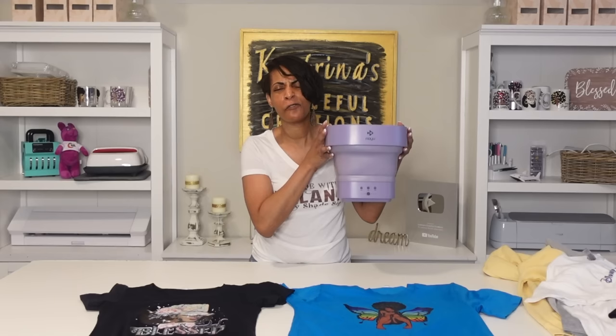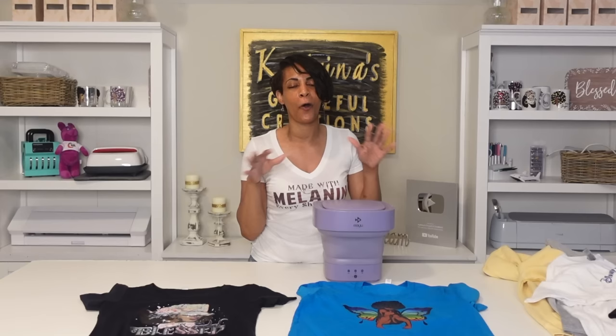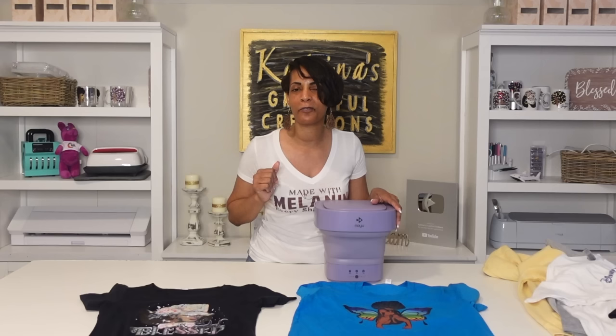That's it for our mini portable washing machine review. I really like this little snazzy washing machine. It can't hold too many things, but it does come in handy for certain items. I've been loving my DTF printer — no issues, it prints beautifully with vibrant colors and you can print on pretty much any fabric. If you're interested in the mini portable washing machine, the link is down below. Don't forget to like and subscribe, smash that thumbs up button, and I'll see you guys in the next one. Until next time, happy crafting!